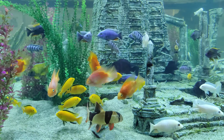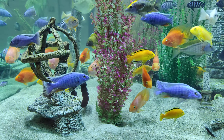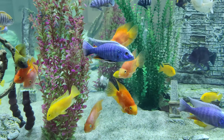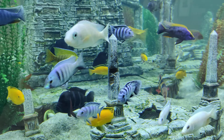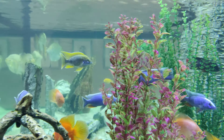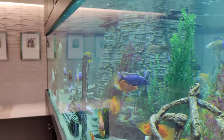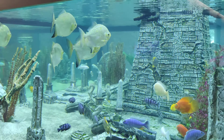It's a mixed cichlid tank, so we didn't go purist on this one. We went with mostly African cichlids, but as you can see there's clown loaches, blood parrots, and a big school of silver dollars up there. They all get along because it's such a huge tank — I wouldn't recommend this in a 75 gallon.